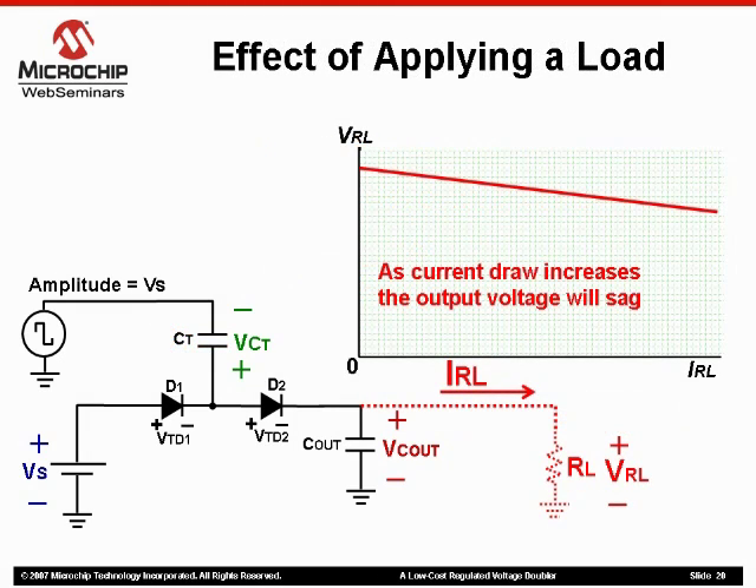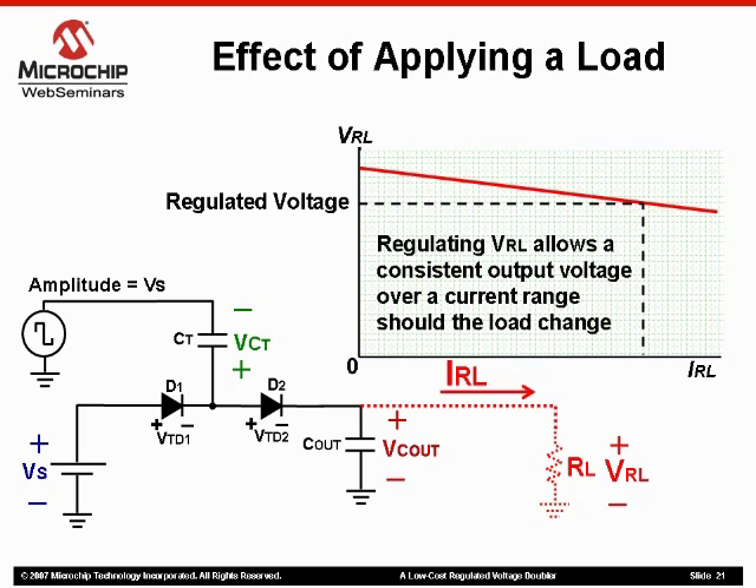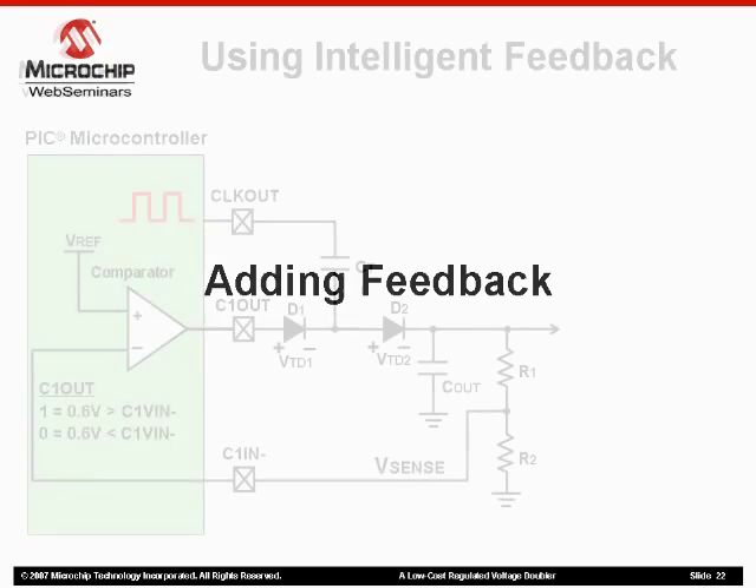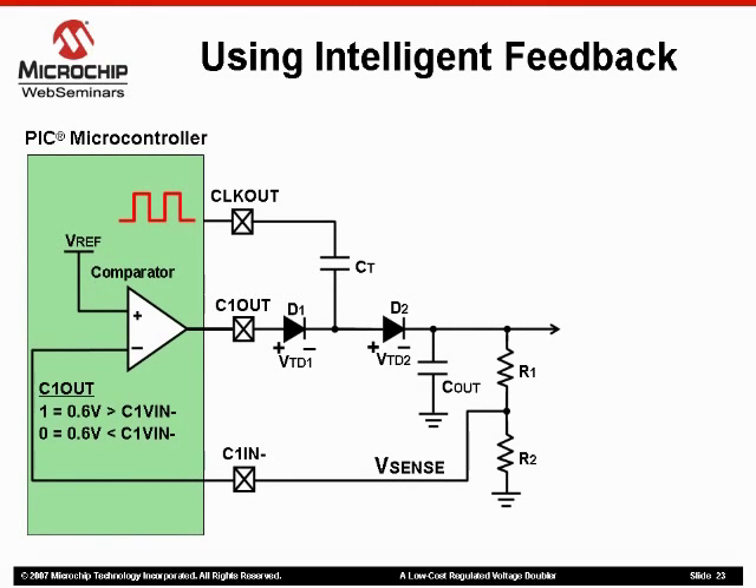Another issue with this design is current draw. As current draw increases at the output, the voltage at the output will begin to sag. If we could somehow regulate this voltage at the output to only operate in a certain range, we could ensure a consistent output voltage. We could do this with the addition of some extra components such as a Zener diode or a transistor, but remember that the microcontroller I am using in my original design has a comparator on board. This allows me to include a regulator that comes with the added bonus of a central processing unit for intelligence.